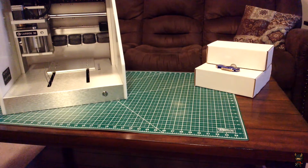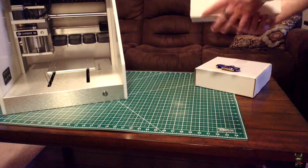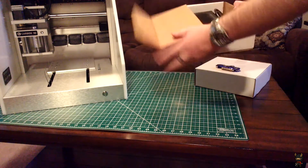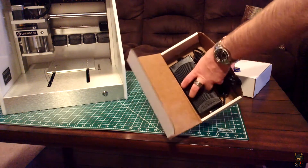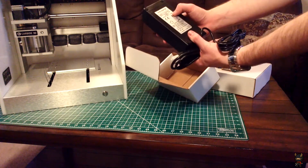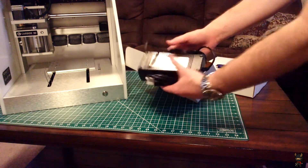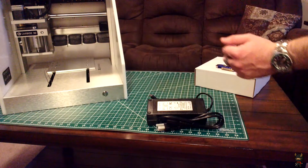Let's go ahead and look through the two boxes we have. First up is the power brick — just a standard 24-volt, 7.5-amp power brick. That's pretty much all that's in that box.